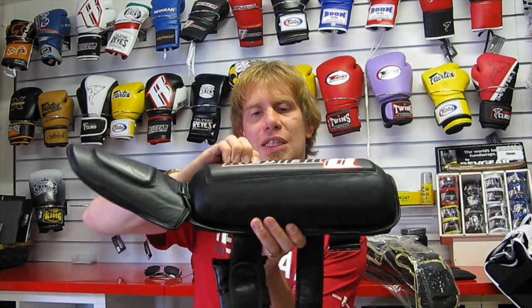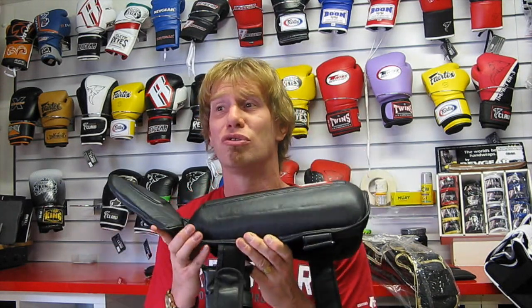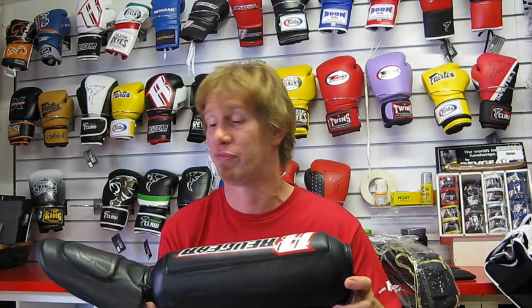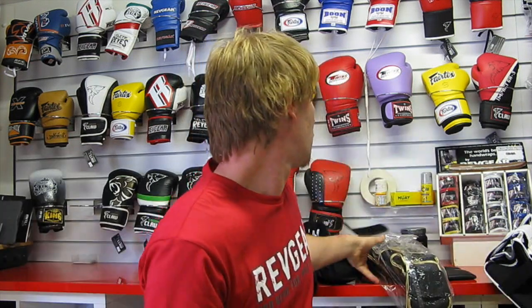These shin guards are leather, and the outer layer is soft, which slows down impact before the shock reaches the back layer — a really good design feature. They retail at around £55–59, still creeping into the budget category. It's hard to get much better for the money. This is the Revgear Defender.